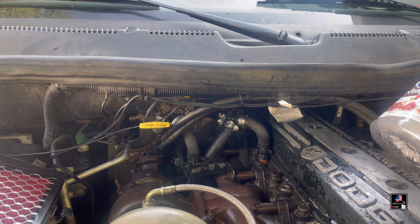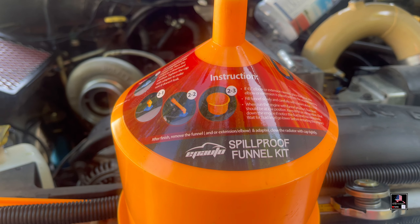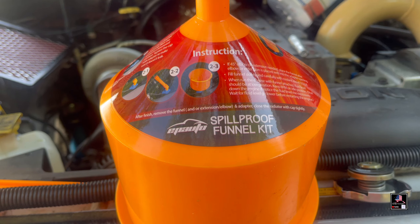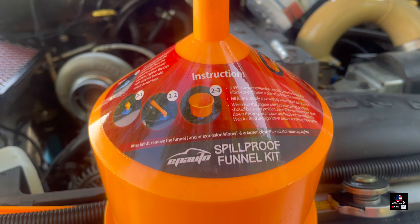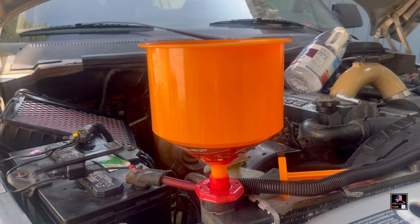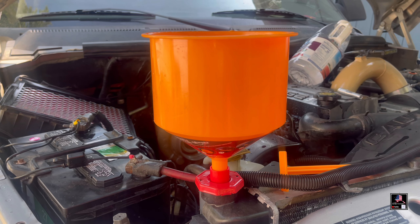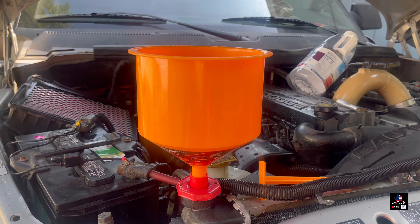Once you get all the hoses clamped down nice and secure so they don't leak, you're going to want to bleed the system. If you haven't watched my block heater video, go watch that. I'd highly recommend picking up this tool on Amazon to help bleed the system — it's as simple as putting it on top of your radiator, filling it up, and letting it run until it warms up so the thermostat can open and you get all the air out.